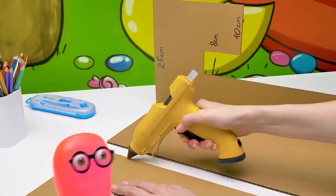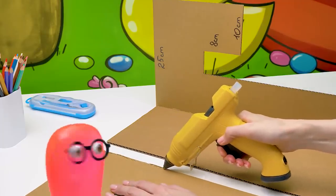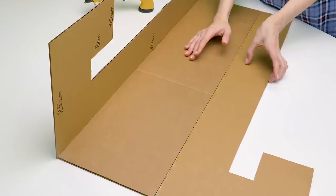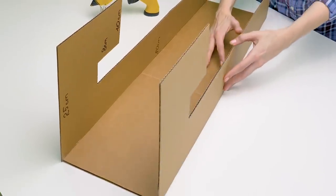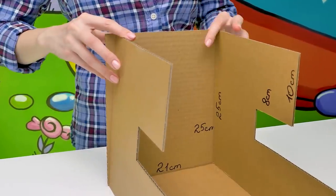First, I'll glue together the biggest pieces — the bottom and these side walls, just like this. These walls look like an umbrella handle! Or a fish hook. Sam, did you find all the pieces? Almost. Can you find them all — not almost? Another side wall right here, and here's the back wall. Done!